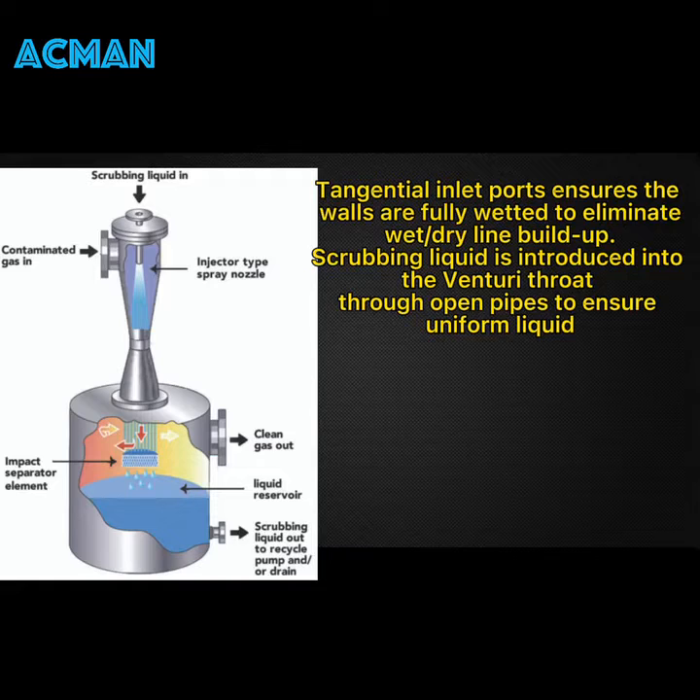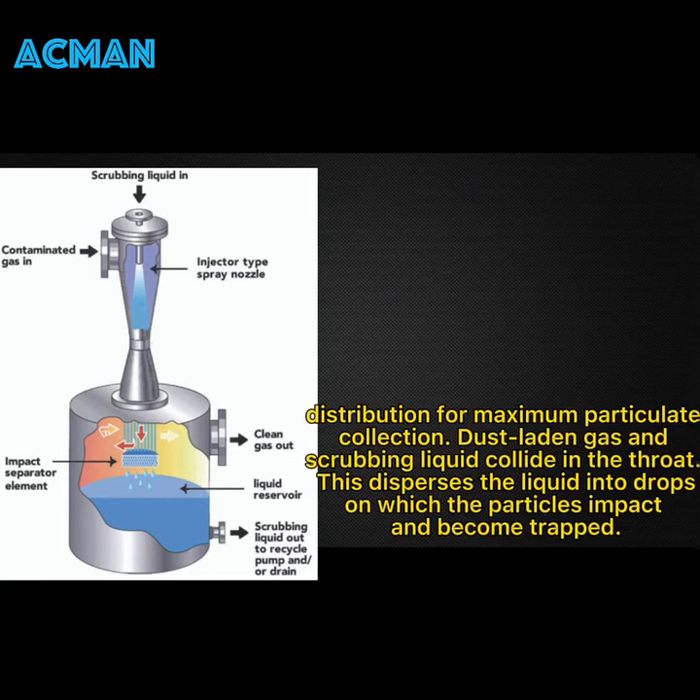Tangential inlet ports ensure the walls are fully wetted to eliminate wet-dry lime buildup. Scrubbing liquid is introduced into the Venturi throat through open pipes to ensure uniform liquid distribution for maximum particulate collection.